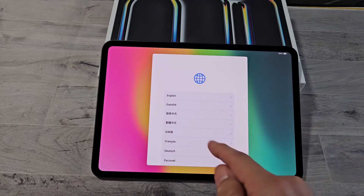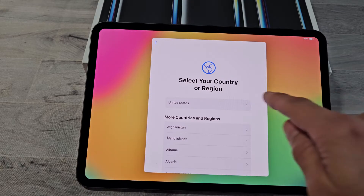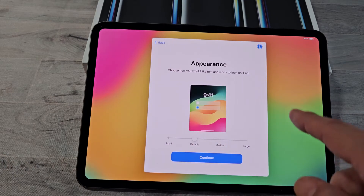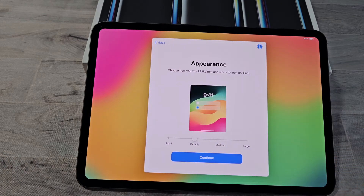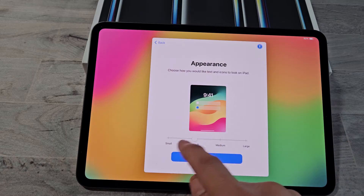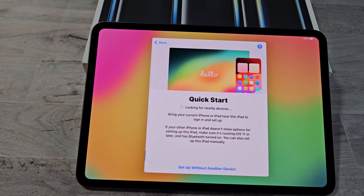Go ahead and choose your language. I'm going to go with English. Select your country or region — I'm going to go with the United States. For Appearance, choose how you would like text and icons to look on your iPad. I'm going to go with medium and tap on Continue.